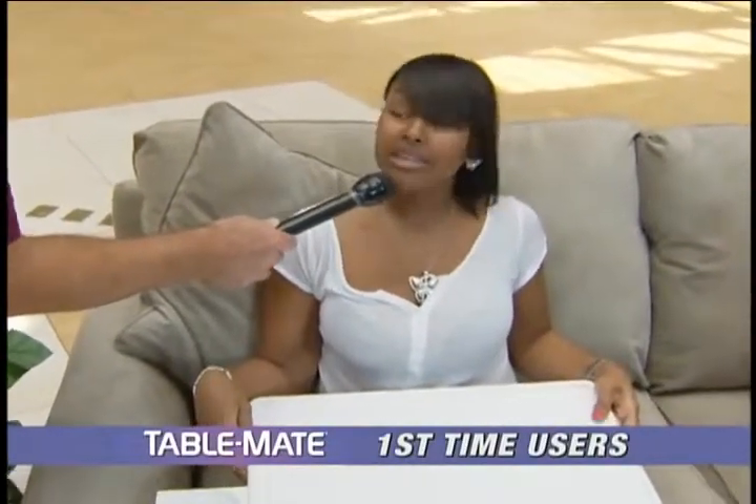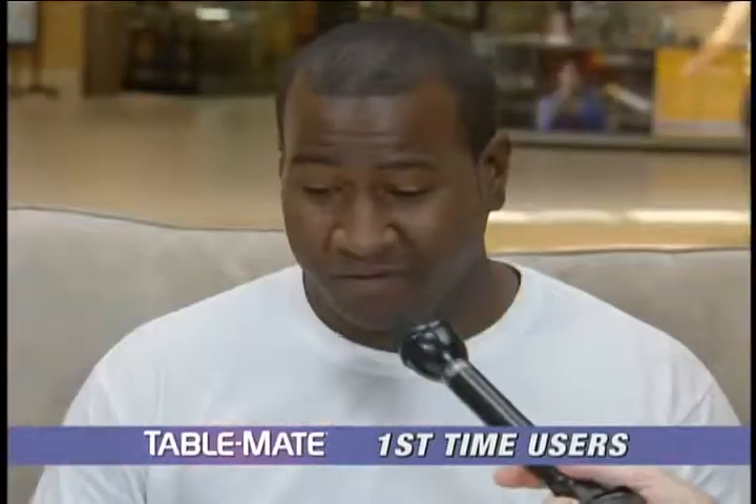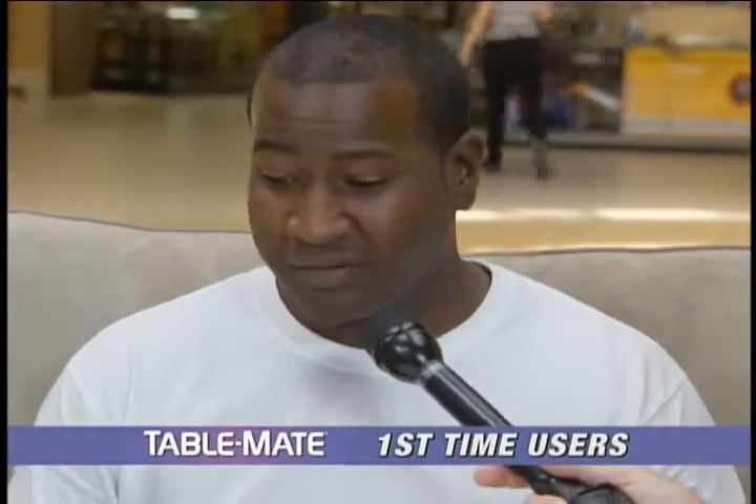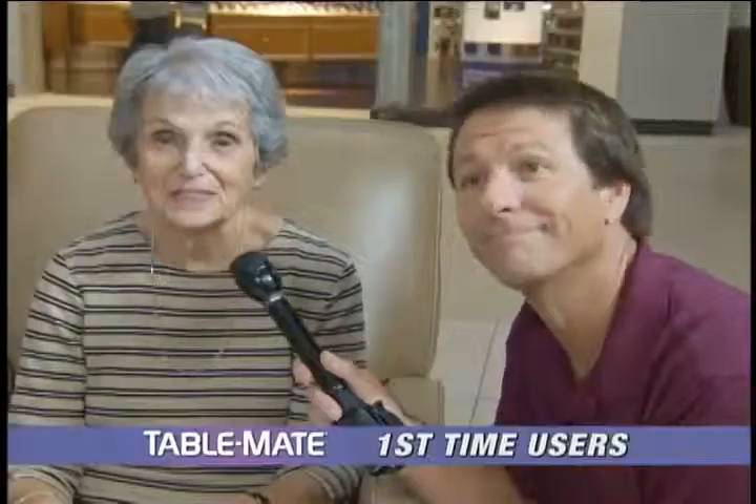But this makes it a lot, lot easier. If you sit in bed and want breakfast in bed, it would be a lot easier to do my homework without spilling anything. If you like watching football games or eating on the couch like I do, you definitely got to have this. Thank you, TableMate.